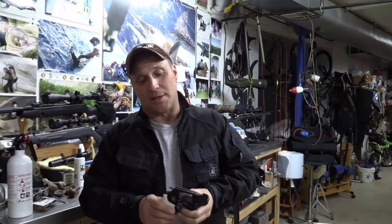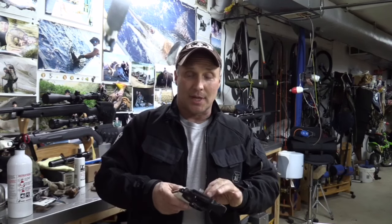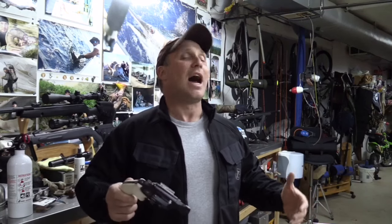This is not a standard 360 PD. The standard 360 PD is the Scandium-Titanium gun — the cylinder is titanium and the chassis is Scandium. This gun has been completely gone over by Lester Knipe. Lester Knipe is my gunsmith of choice. I believe he's the best gunsmith that I've ever done business with, and I've done business with a ton of gunsmiths.